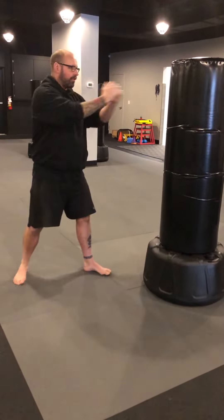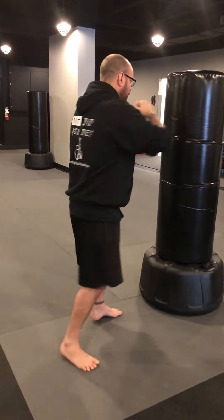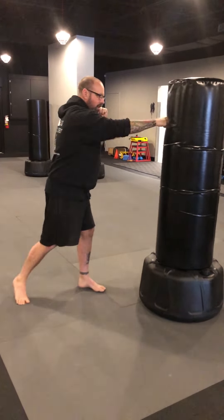When I add hand motions into that: jab, cross, slip. Jab, cross, slip. Jab, cross.